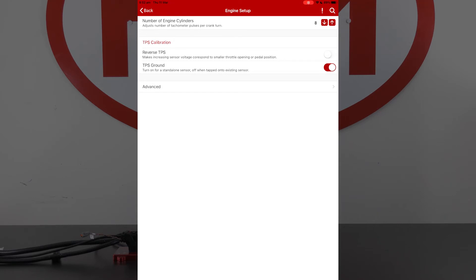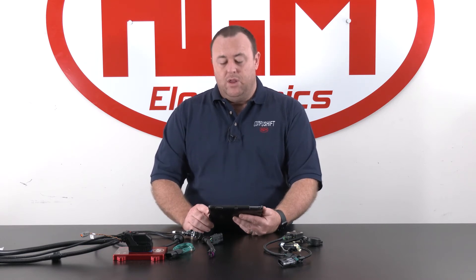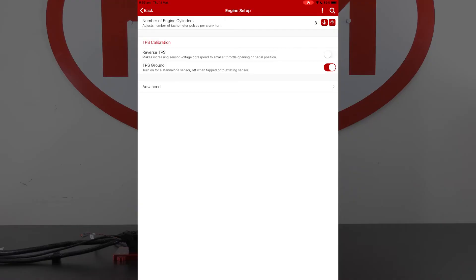The TPS ground setting is used when we need to run it as a standalone sensor. So if you're tapping into an EFI system or a throttle-by-wire system, that's where you disconnect the green with red trace wire, and you want to make sure that the TPS ground is switched off. If we're using the universal throttle position sensor with no other system involved, then we want the TPS ground to be switched on.